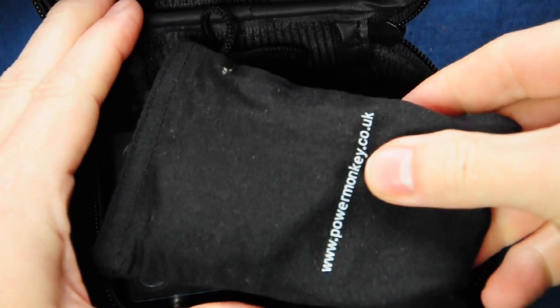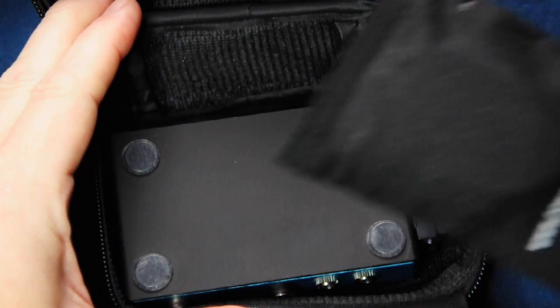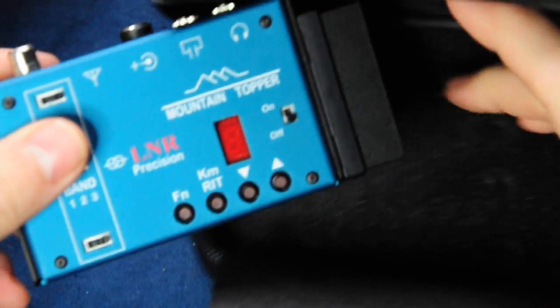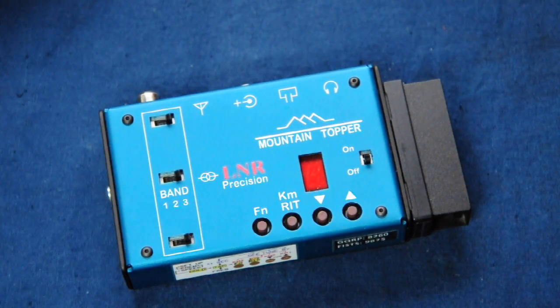In my pouch here I have a little baggie containing the battery, headphones and aerial leads. And this is the MTR radio by LNR Precision.